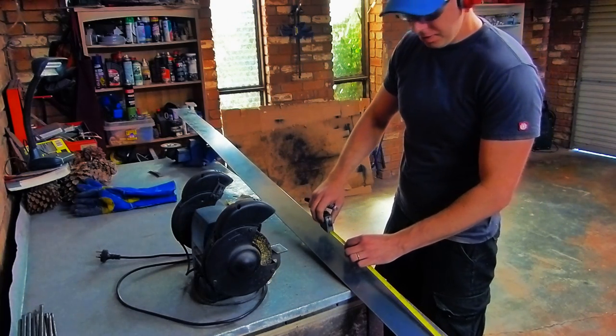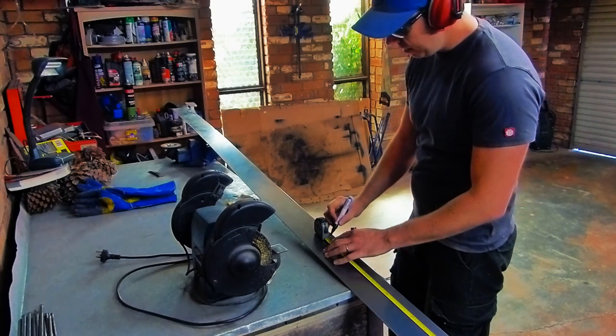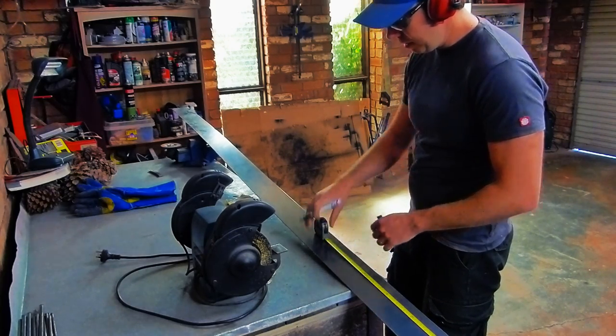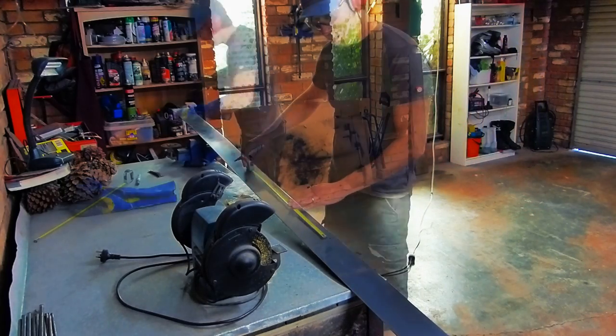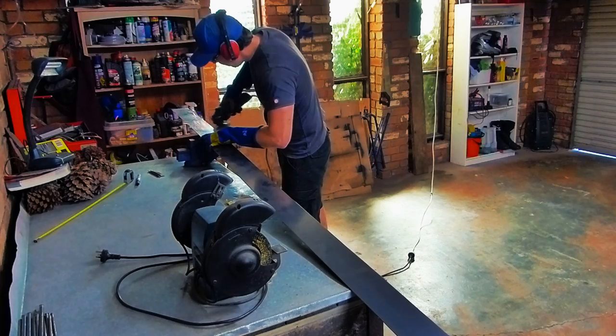Once you've done that you're going to divide it up into five or so sections depending on your needs, and we're going to need to grind off some of that core tent coating. Just similar to galvanizing, it doesn't take too well when you're trying to weld through it, so you need to clean that up. If you're using mild steel then you won't need to worry too much about this — if it's fresh it should be pretty easy to tack straight onto.